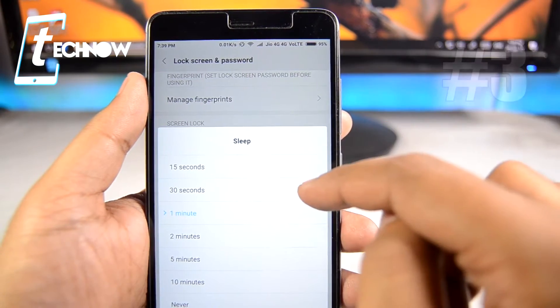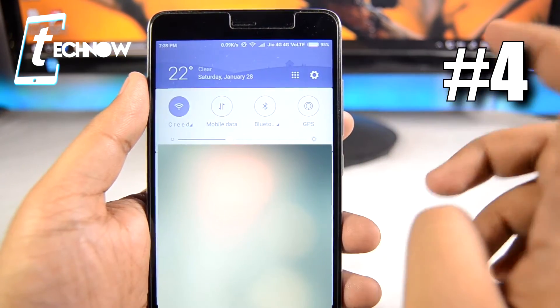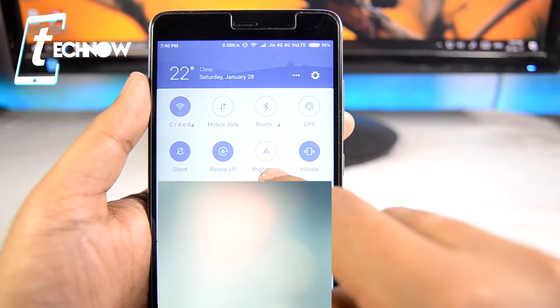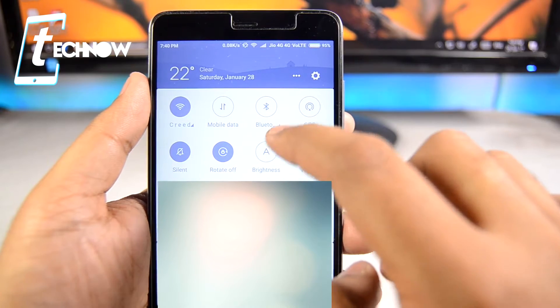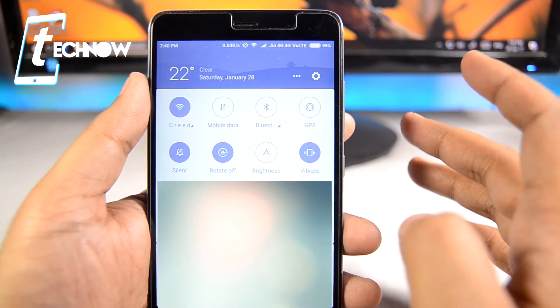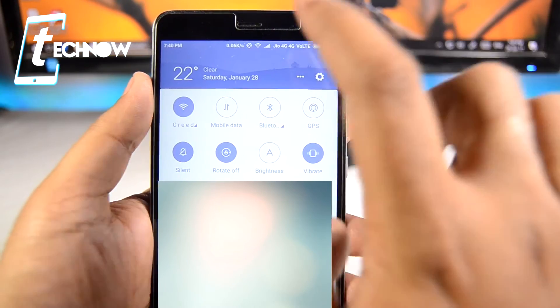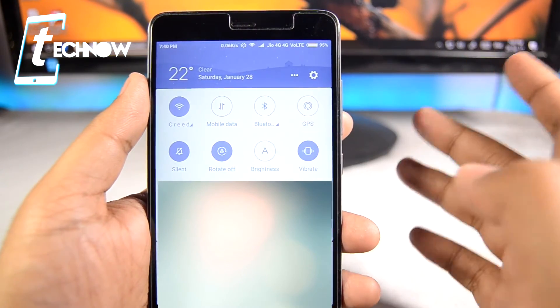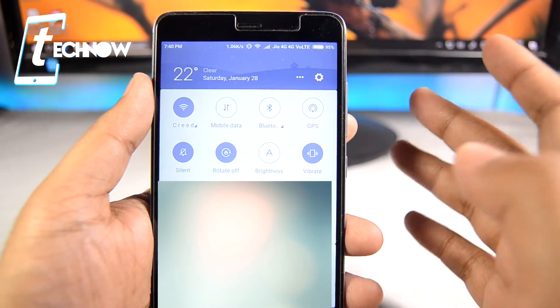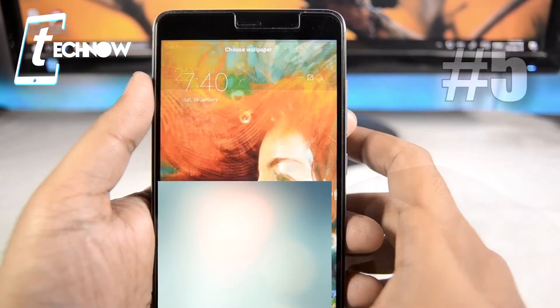Next, keep the sleep timer to one minute or 30 seconds — it will be better if you keep it on 30 seconds. From the notification center, don't use Auto Brightness mode. Auto brightness uses the light sensor which really drains the battery a lot. As you know, the more sensors you use on your device, the more power it needs.